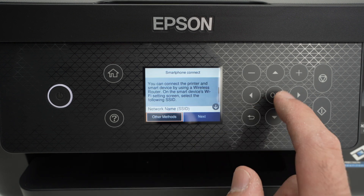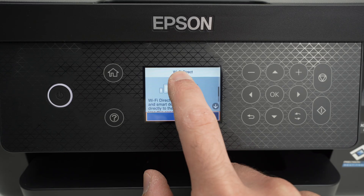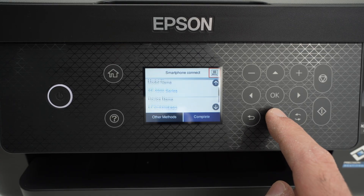Once it's selected in red, press OK. You're going to see Wi-Fi Direct. Press Start Setup. Now once you're over here, go with the down arrow.